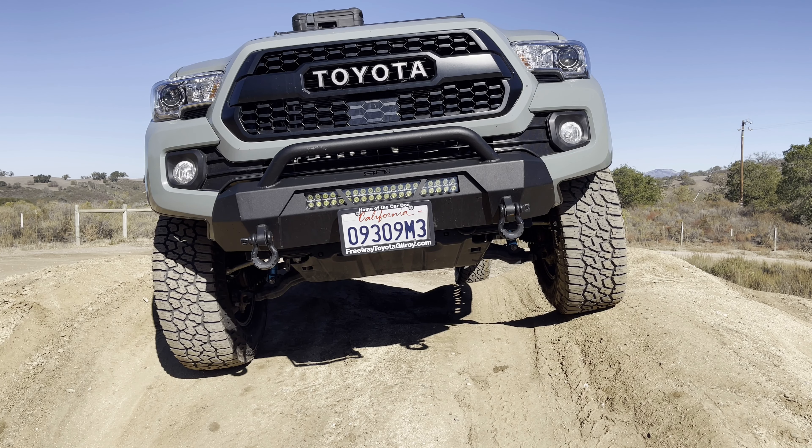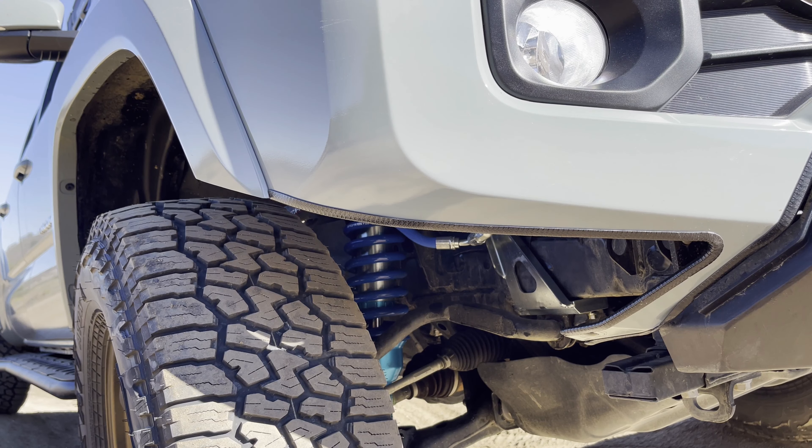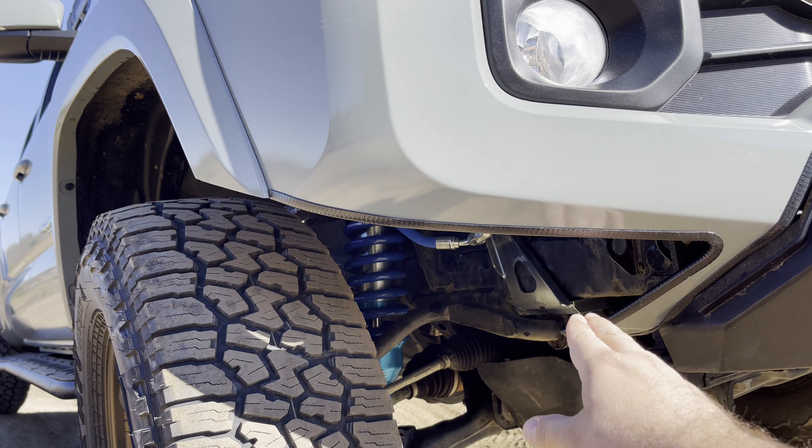Another thing that kind of helps out is it gives you just a tiny bit more ability for your approach angle. If you're coming up on an object, whether it's a rock or a hill or something, it gives you just a little bit more space up here that you can travel before hitting your bumper. So let's get up closer to it and look at the cuts.